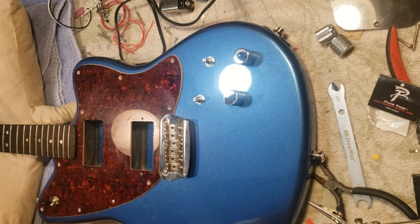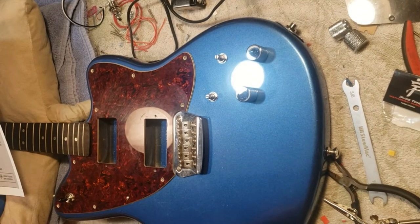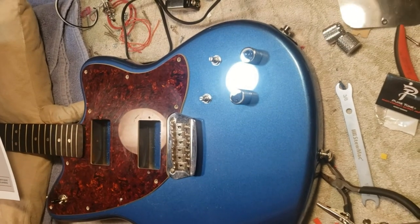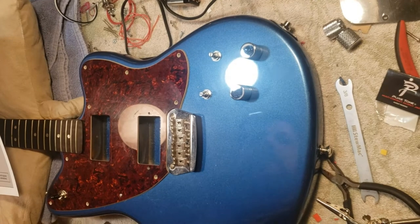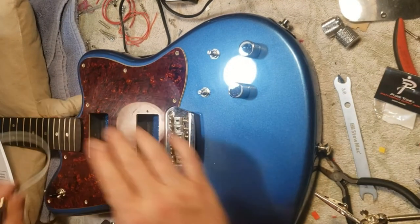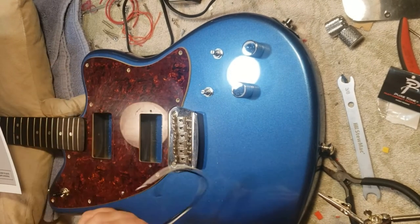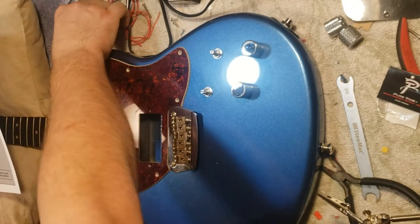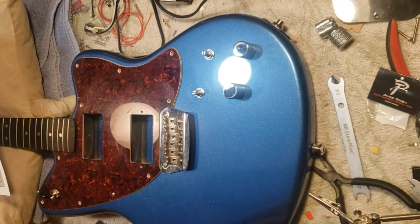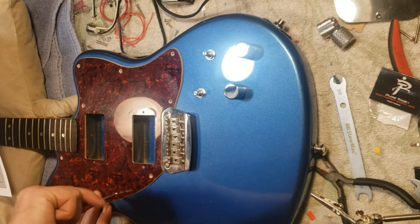All right, I've had ideas. It's always good to take a break — lets you think, lets you ponder. So I thought of putting in a kill switch, and I thought I'd do some strumming and tapping. But I opened this old guitar up and it's not hollow, so I can't do that tappy tappy.